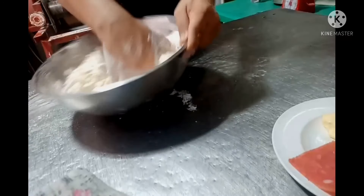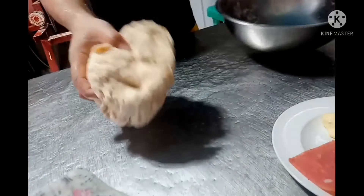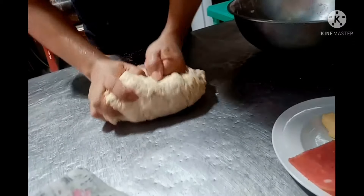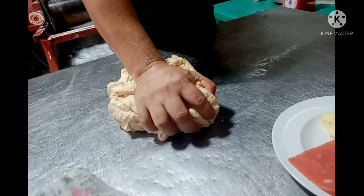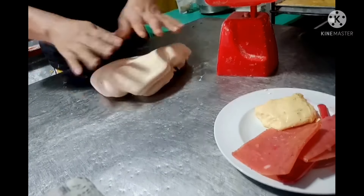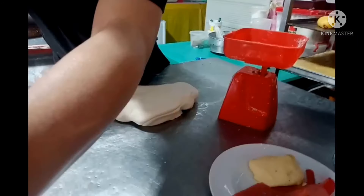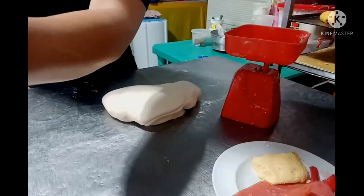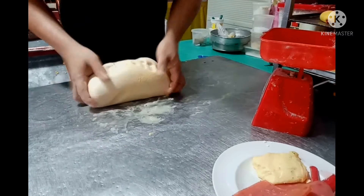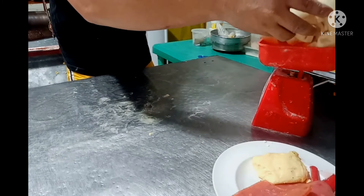Masahin na natin ito. Ayan na mga kabikers. Roller na natin para maumpisahan na natin yung ating paglagay ng palaman. Tapos na. Titimbangin natin kung ilang kilo yung aboti yung letso natin. Lagyan mo na natin yung pampadulas yung letso natin kasi may dikit. Payat kasi ito yung letso nila. Ayan may taba na. At timbangin natin yung ilang na aboti yung letso natin.